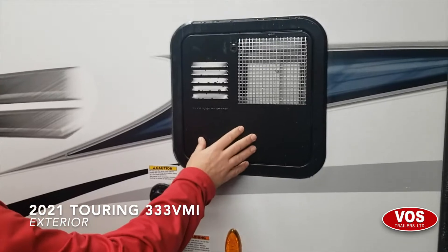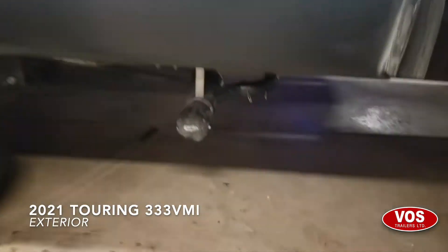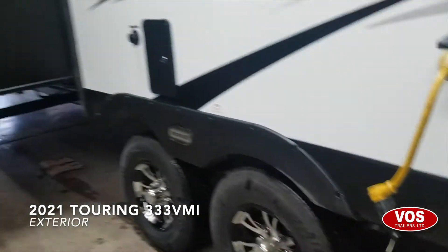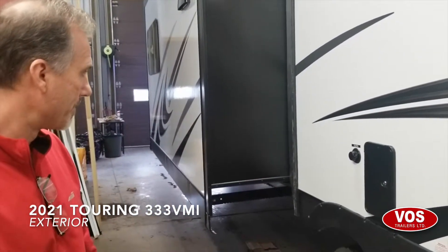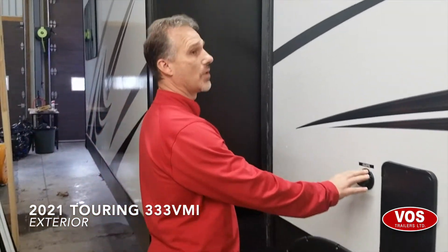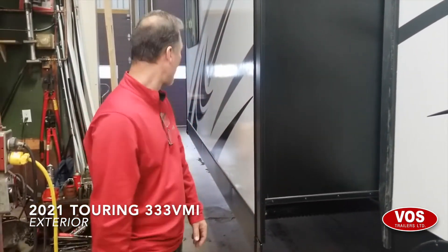Black tank flush. Gas-electric water heater — everything turns on from the inside, and there's your valve right here underneath, very nicely located right in the center. The valves are actually part of the underbelly, so they're heated and enclosed — they're not going to take the abuse of the road. We have an outside shower with hot and cold, and your city water connection right here. It's all nicely located right in the middle of the trailer — a perfect spot. And that's pretty much it for the exterior.